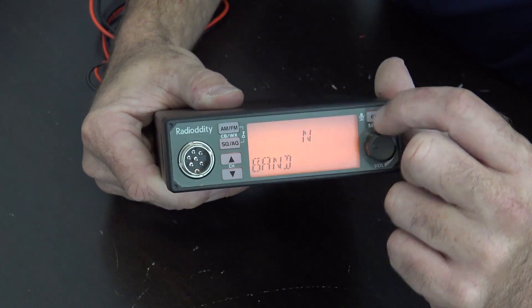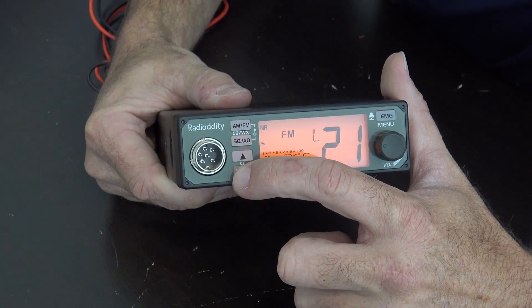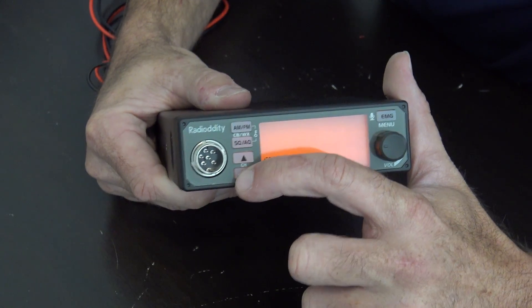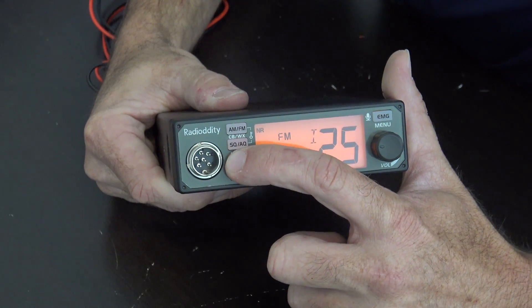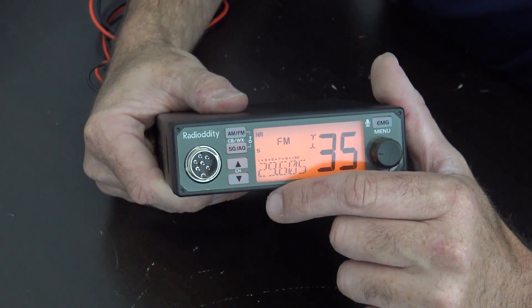You can also go to band L. Which one would be 10 meters? Right there. So your 10 meters — around 29-ish MHz.